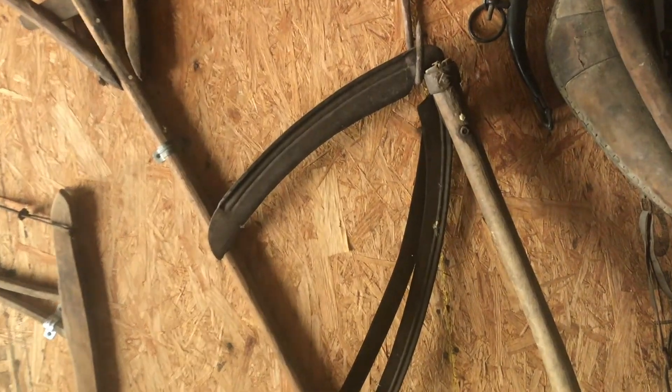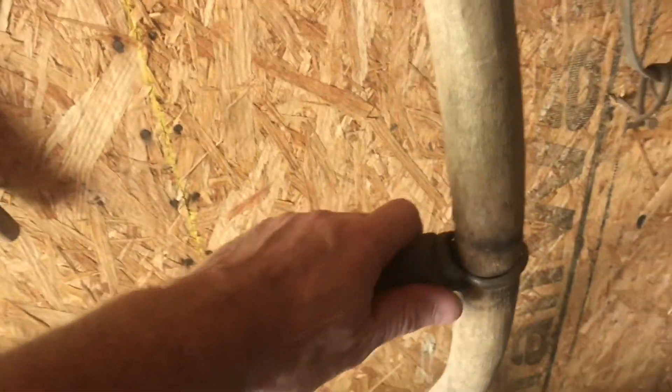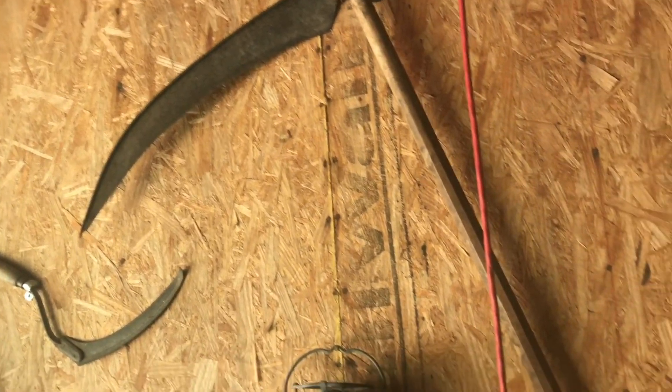We've got a couple more lawnmowers, and they are a couple of generations old. My kids and I have been looking at these and want to pull them off the wall. We've got a curved scythe — I think that's how you pronounce it — and a straight one. I don't know much about them, but we will.